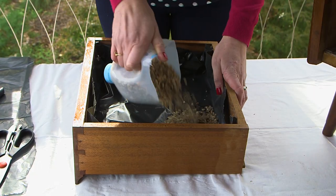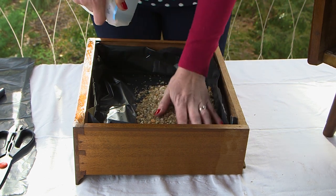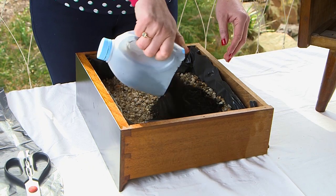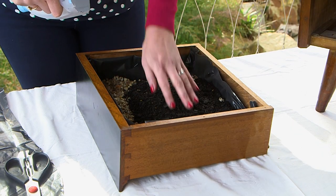Because I'm not adding drainage holes, I'm going to add a one centimetre layer of pebbles to the base of each drawer before adding in the potting mix, and this will help drain off any excess water.